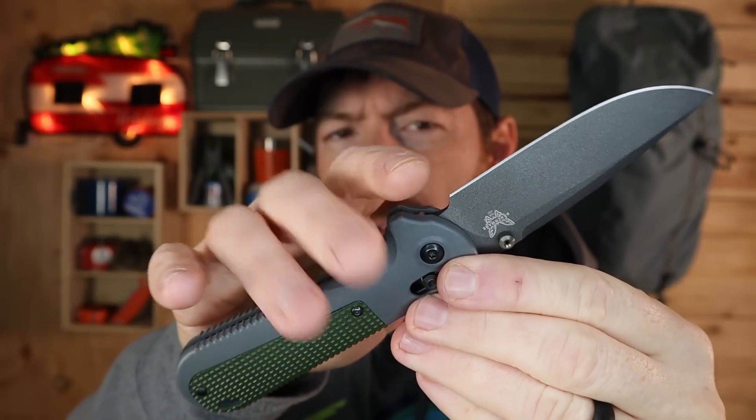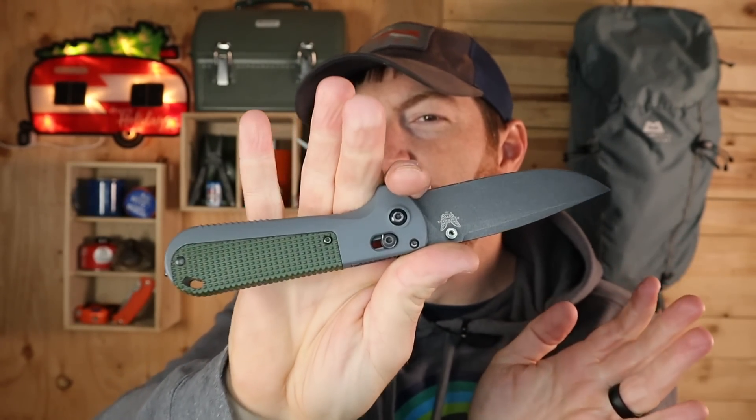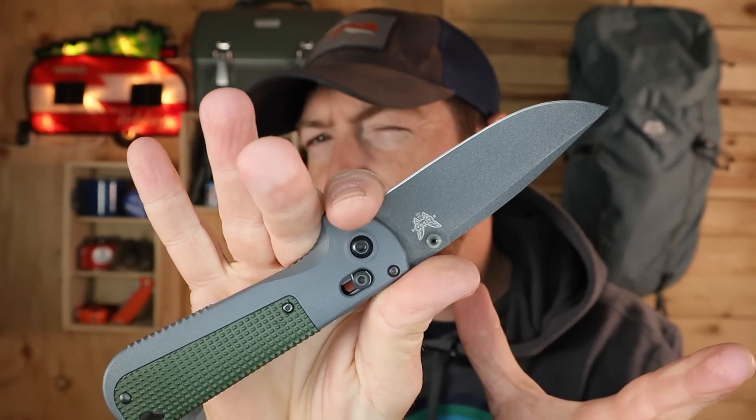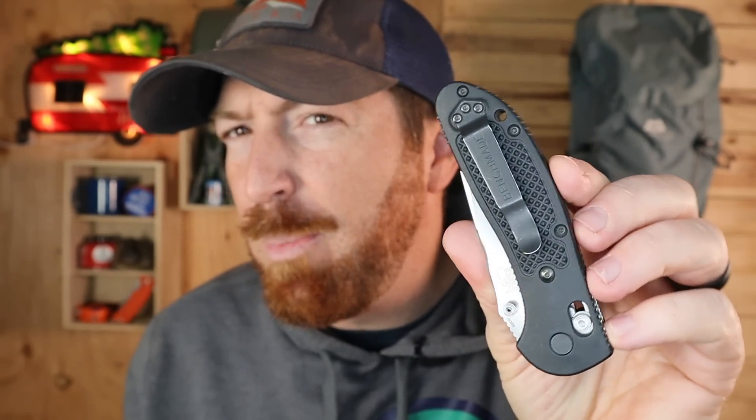Even the ricasso being a little bit larger — I was able to choke up if necessary and do finer work, almost forcing it into a choil roll, even though it's not really designed for that. Now there's nothing wrong with the Griptilian's pocket clip, but it definitely protrudes and it's not a loop-over deep ride.